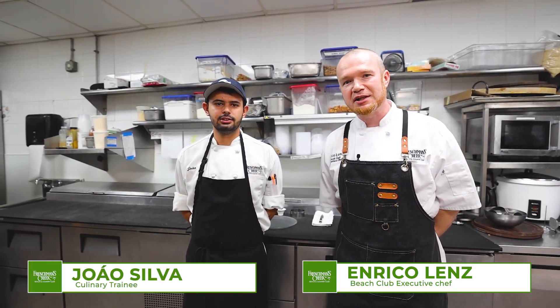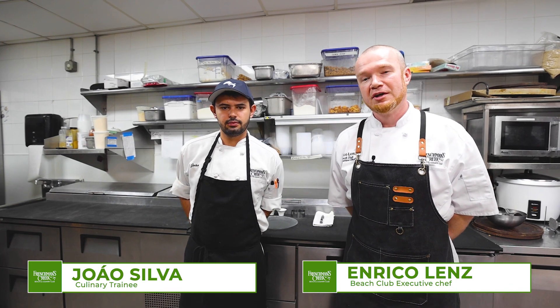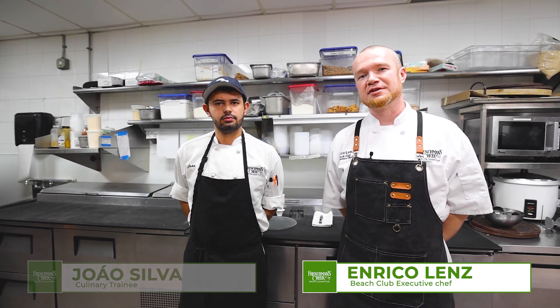Hi, I'm Chef Rico, the executive chef here at the Beach Club. Welcome to Chef's Corner. This is one of our J1 trainees, culinary trainees, Joao. He's from Brazil and he's gonna prepare the vegan California roll for us today.